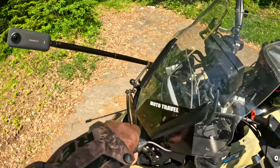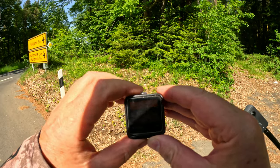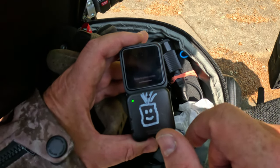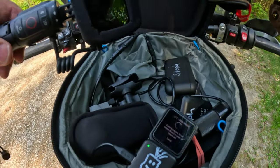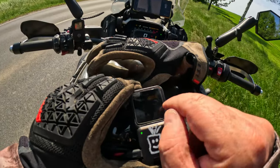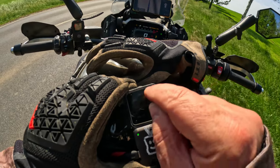We have a message: internal storage full. Let's export all this stuff — quite a mess in here. All the data is now over here on the SD card, so we can disconnect this.